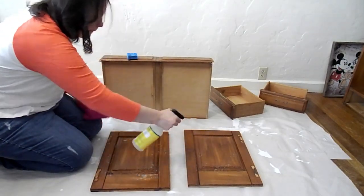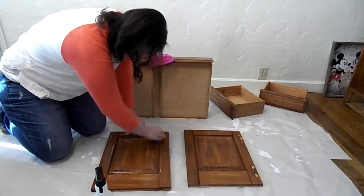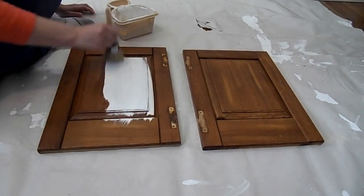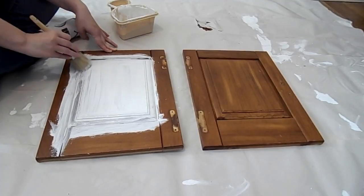I'm also going to do the same thing with the doors and drawers. These ones were pretty dirty so I gave them a good scrub down. This is where I had the most trouble with the brush, but I did find it easier to paint all the creases first and then go over everything.